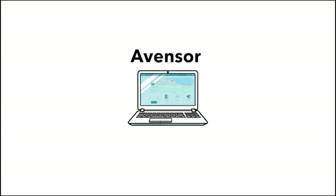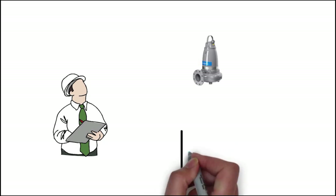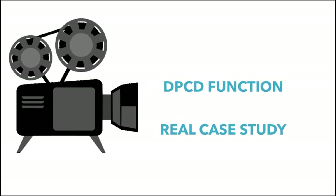This is a Vansort, and it has now been equipped with a smart function helping operators to detect when the performance of the pumps are deteriorating, hence being a trigger for service. This video introduces the function and shows a case when it helped to detect an issue in an actual pumping station. Let's watch.